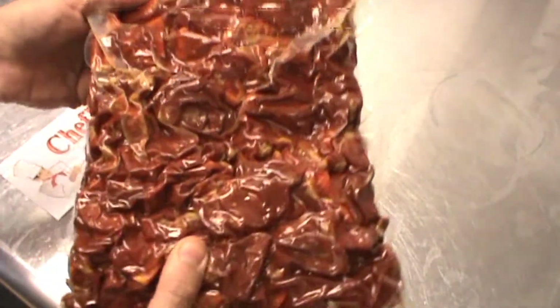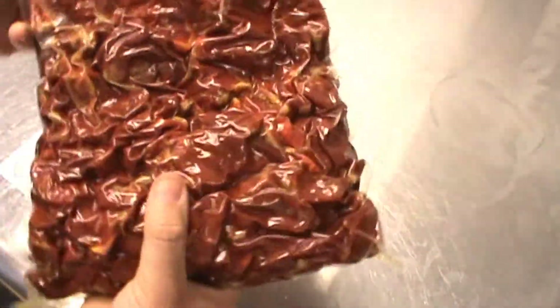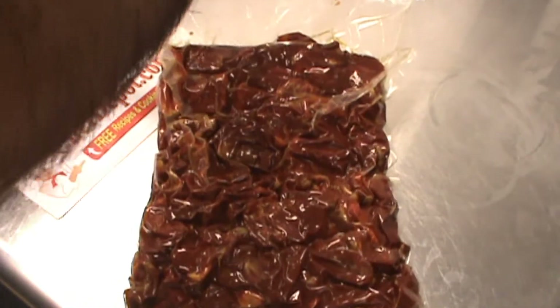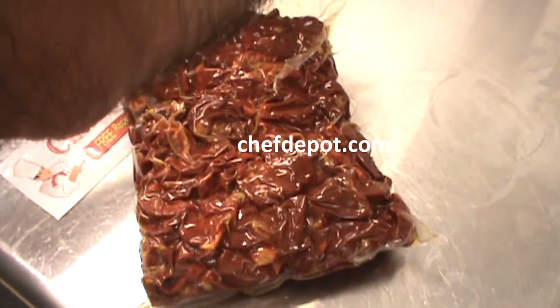Here we are in one of the kitchens and we've got these wonderful succulent fresh sun-dried tomatoes. These are super red tomatoes. Shrink wrapped, of course, keeps in the maximum freshness.